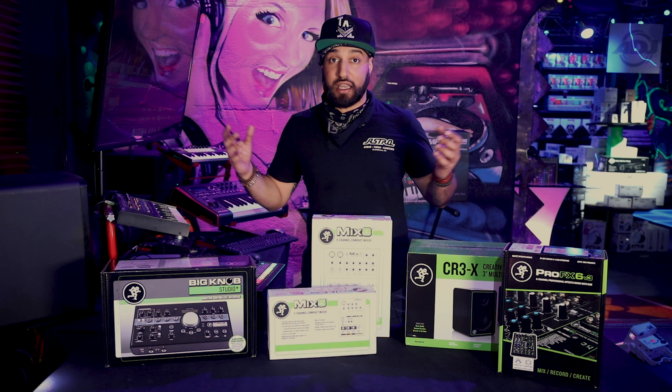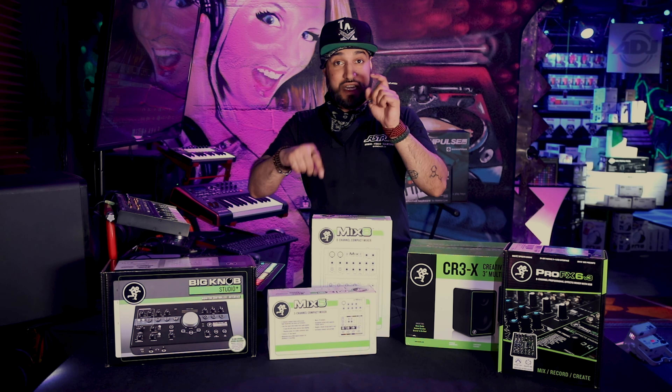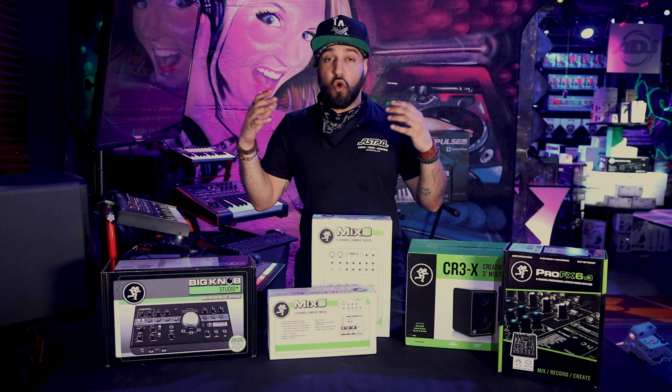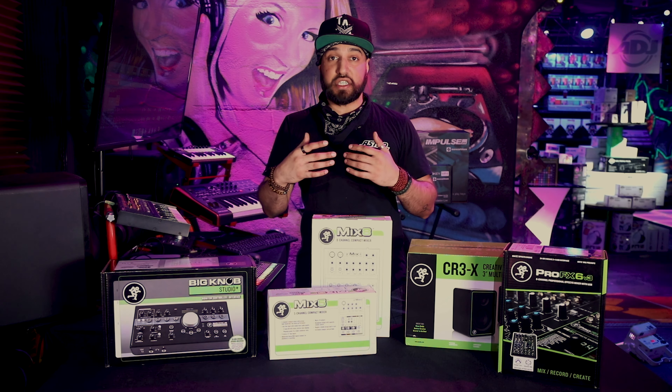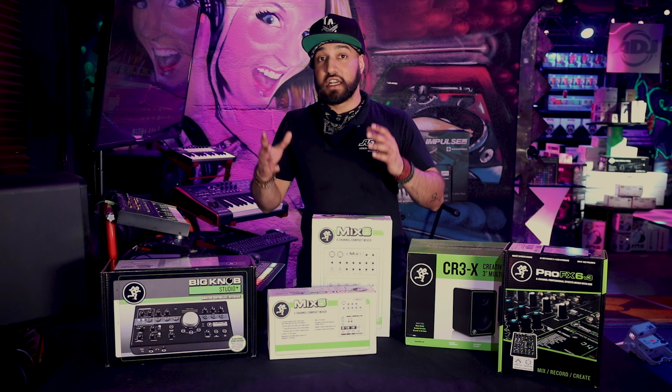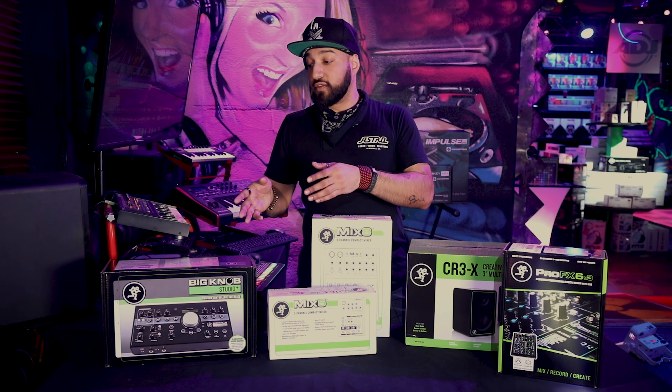So I can plug a ton of stuff in, I can select exactly which outputs I need to go to. My subs are hooked into there as well, and it provides a very organized and well-defined soundscape for my studio. So if you're working with more than one or two pairs of monitors, this is definitely the way to go to give you that control.